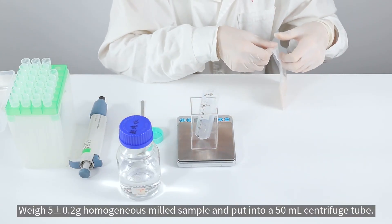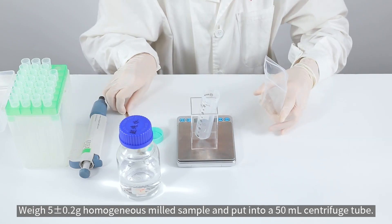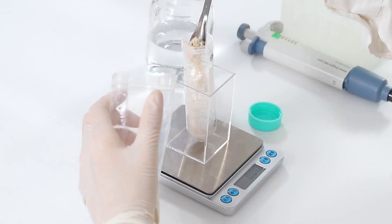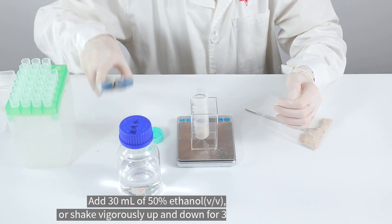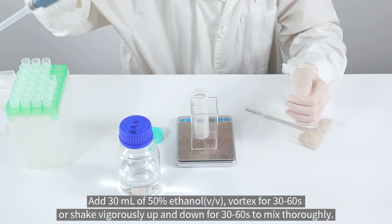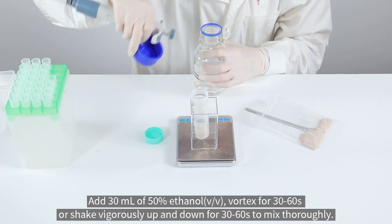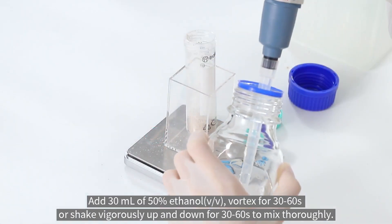Weigh 5 grams of homogeneous milled sample and put into a 50 milliliter centrifuge tube. Add 30 milliliters of 50% ethanol, vortex for 30 to 60 seconds, or shake vigorously up and down for 30 to 60 seconds to mix thoroughly.